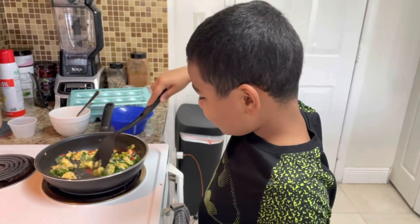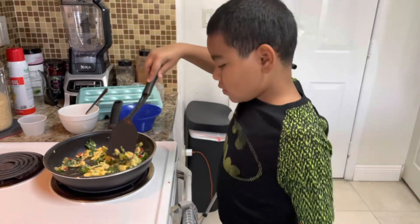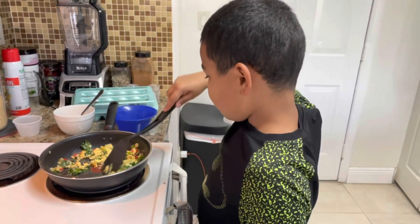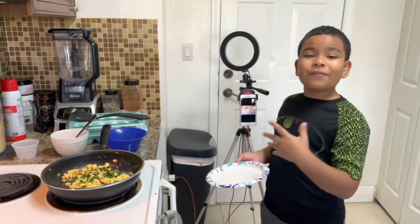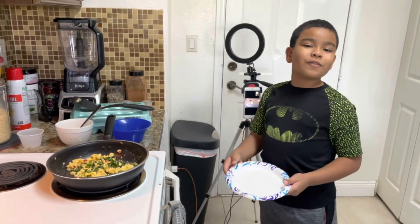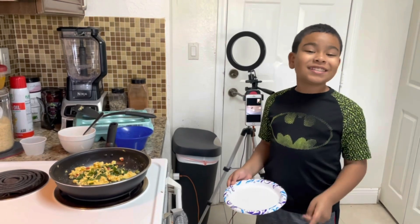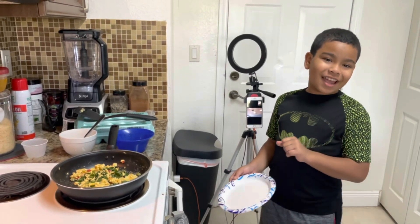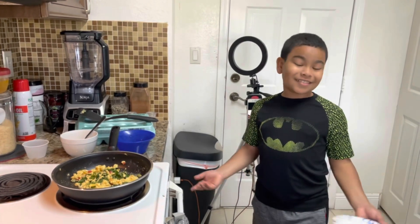Okay, almost done — now we'll let it sit there for a bit. We are going to wait for it to cook. I already have the plate ready, and we're going to clean all of this up once we finish. At the end, my mom is going to have a taste test of my eggs that I created all by myself!